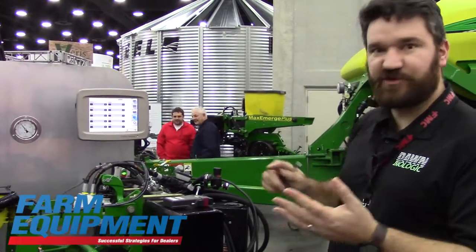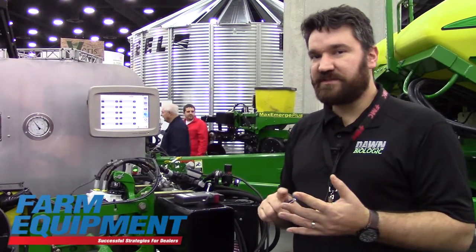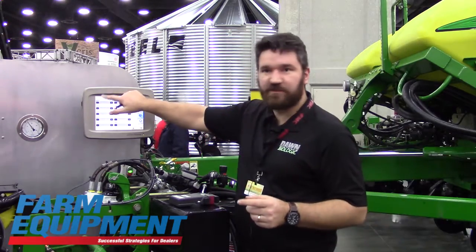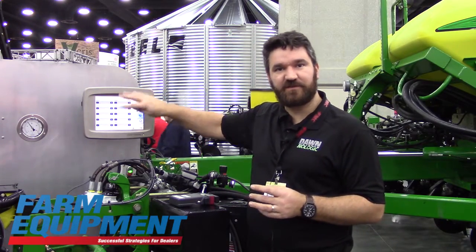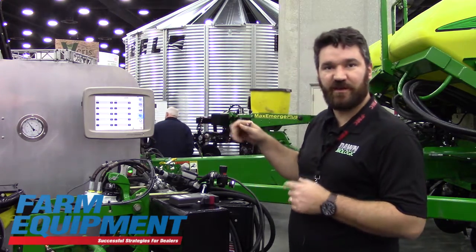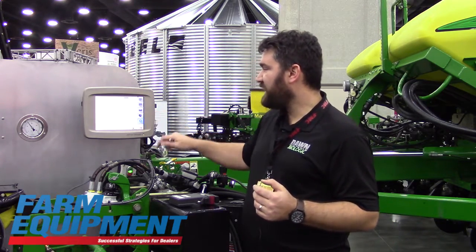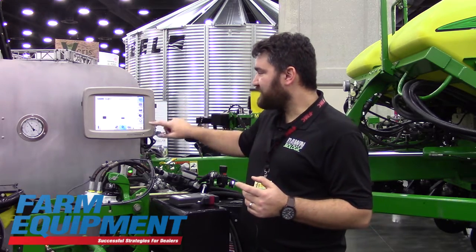We're integrating control for the GFX row cleaner and the CFX fertilizer opener into this comprehensive hydraulic solution — though we're probably not going to let people use this the first year. We'll allow those to be auxiliary channels that you can also control through the same application, so the row cleaner and fertilizer opener will all be available there.